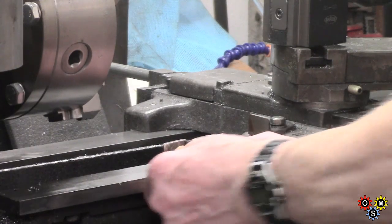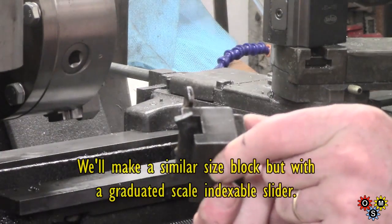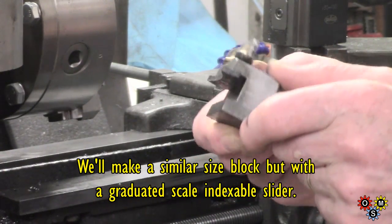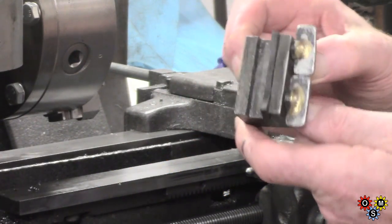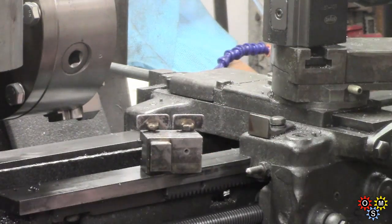This is a bit tight on there — whoever made it, which was before I had the lathe obviously, used it quite a lot. It's basically served me quite well, but I need a lot better.